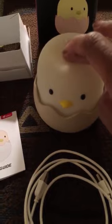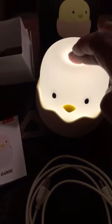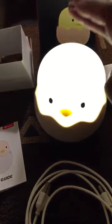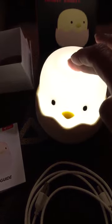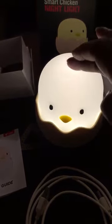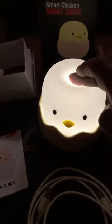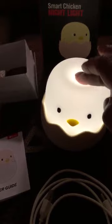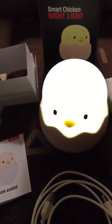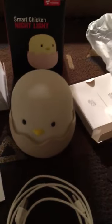To use it, you just touch the head and it turns on. Touch it again and it goes out. But if you touch and hold, it gets a little brighter and a little brighter, then it gets dimmer and dimmer and goes back up. If you want to turn it off, you just touch it and it goes off.